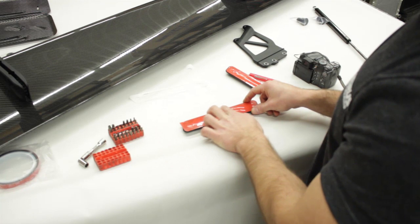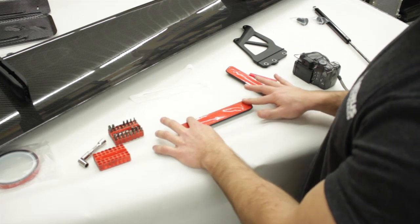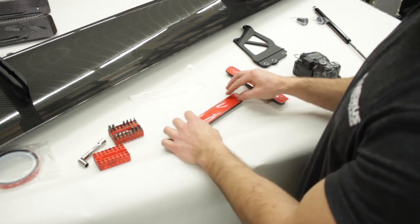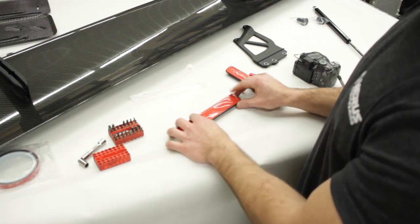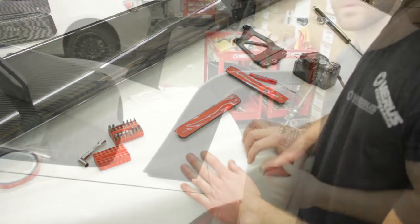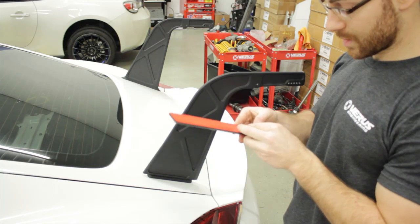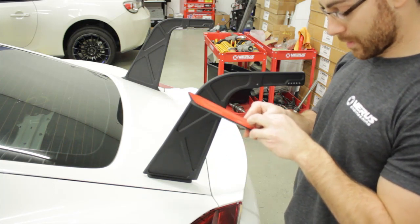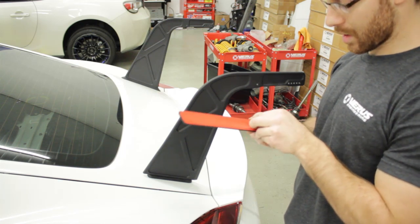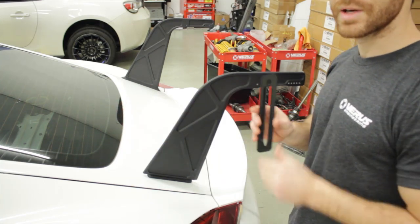Prior to installing the double-sided tape on the beauty plate, wash it with a 50/50 mixture of alcohol and water to ensure proper adhesion. It's also 70 degrees in the shop with low humidity, which improves adhesion as well — keep those factors in mind for proper double-sided tape adhesion. Now peel off the red tab and install the beauty plate on the upright.